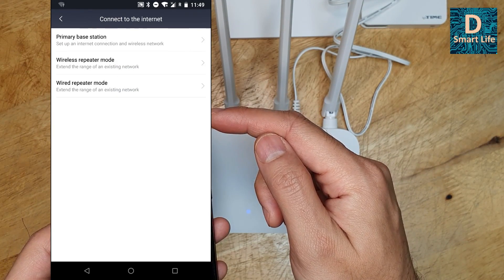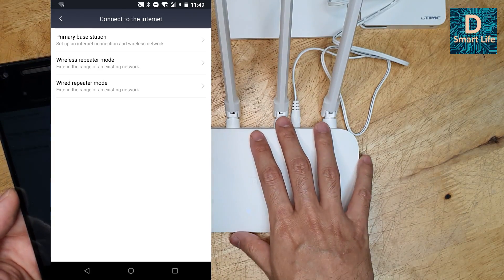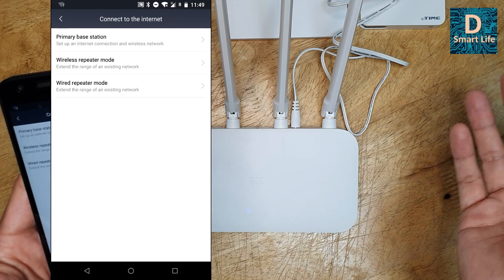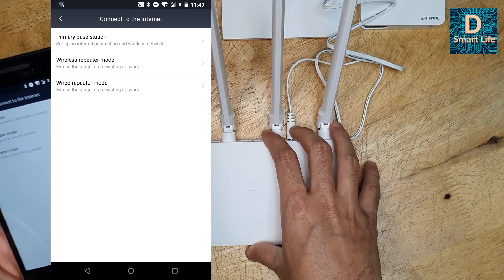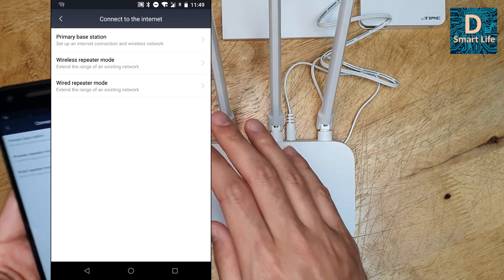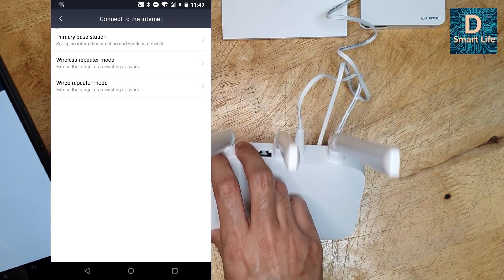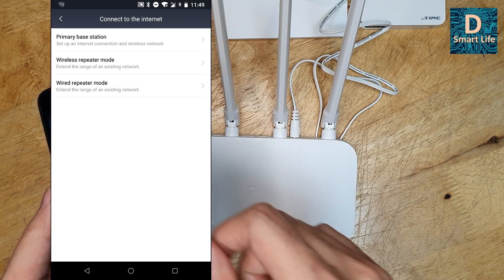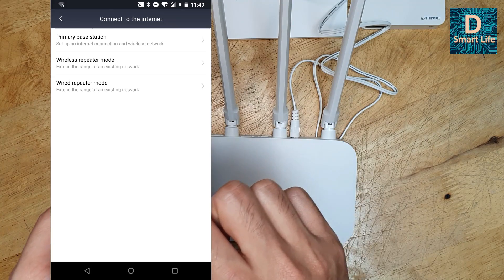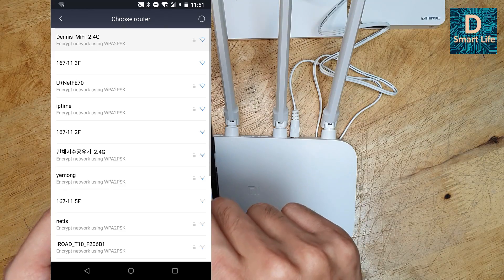There are three options: primary base station, wireless repeater mode, and wired repeater mode. Wireless repeater mode connects to your existing router's network wirelessly and repeats it to extend the Wi-Fi range. Wired repeater mode connects the new router via LAN/ethernet cable to your existing network and then repeats it wirelessly. Primary base station is the standard setup where you plug in an ethernet cable and the router creates a Wi-Fi network. I'll be using wireless repeater mode. You then select your existing Wi-Fi network from the list of available networks.